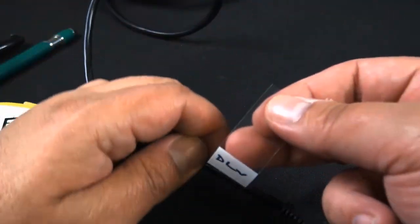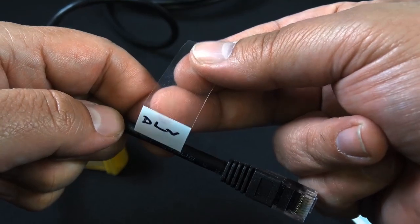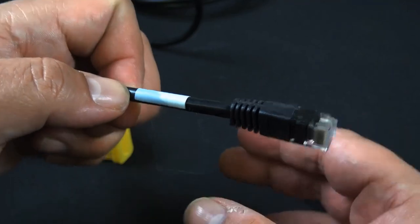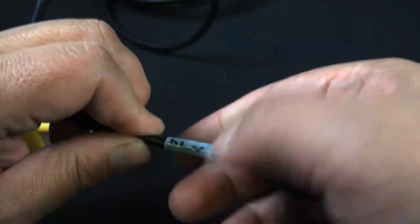There you go — fairly straightforward to put on your patch cable. You want to go ahead and put the labeling down that way, and then wrap it around so that your lettering doesn't get smudged when people go to grab or move these cables. And that's it — fairly straightforward.